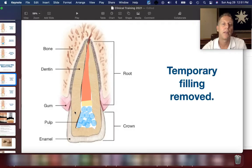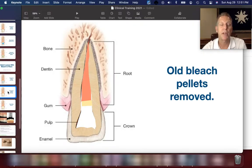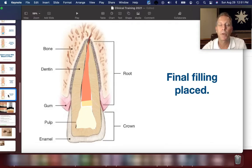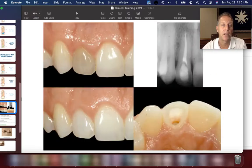At the third appointment, we take off the temporary filling, remove the old bleaching pellets, and now we have the cleaned-out inside hole of the tooth. We then put our final composite filling in place. On an x-ray, you're going to see a root canal that's filled up, the base material placed in, and then the final composite in place.